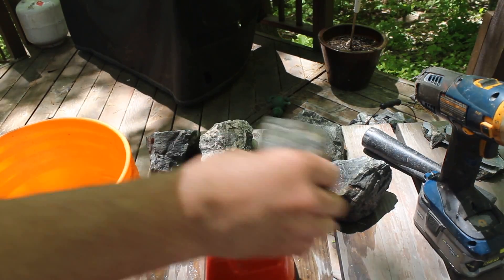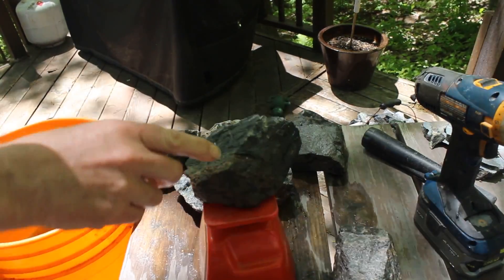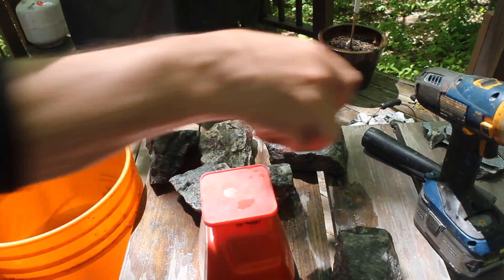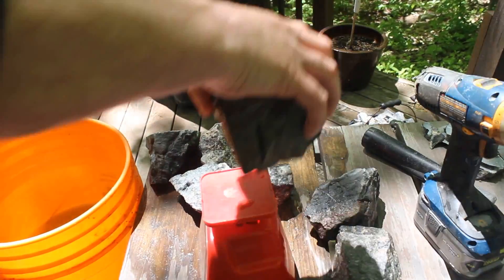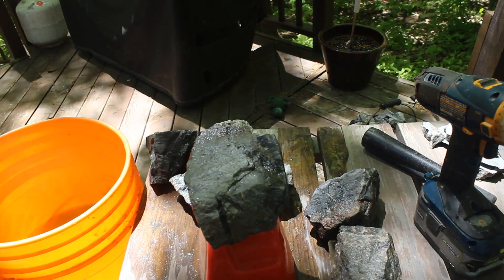That one is four and a half pounds. This one, with only a small vein on it, is just under three pounds. This beast here is six and a half pounds.